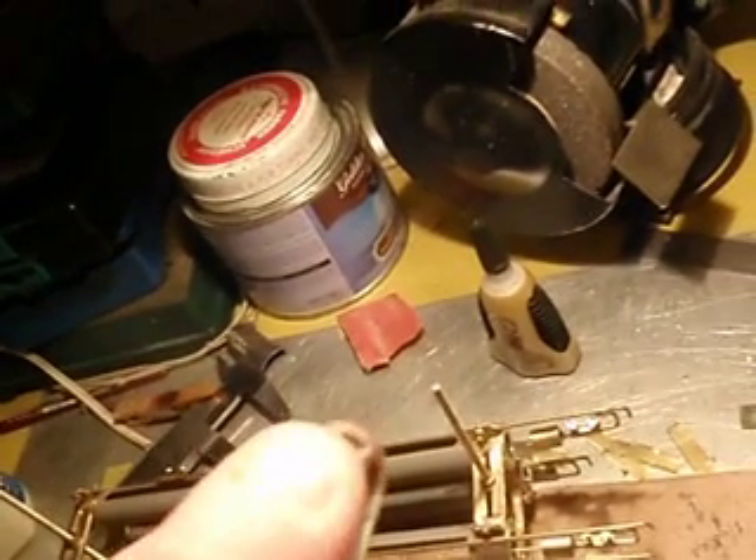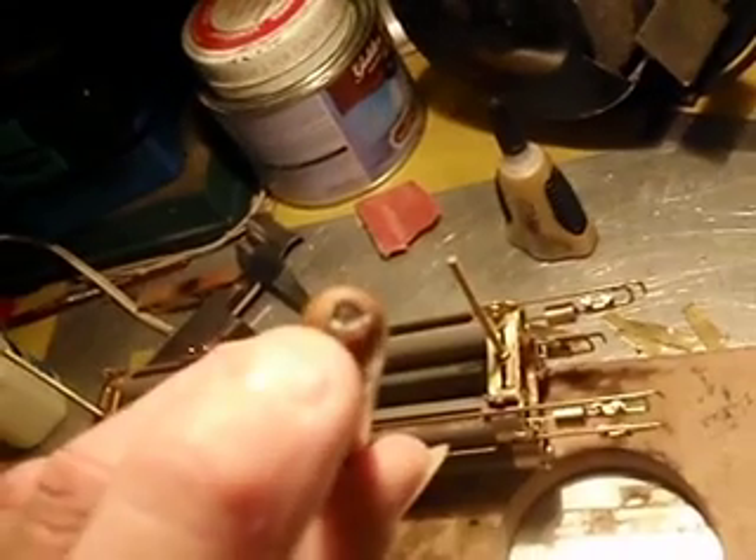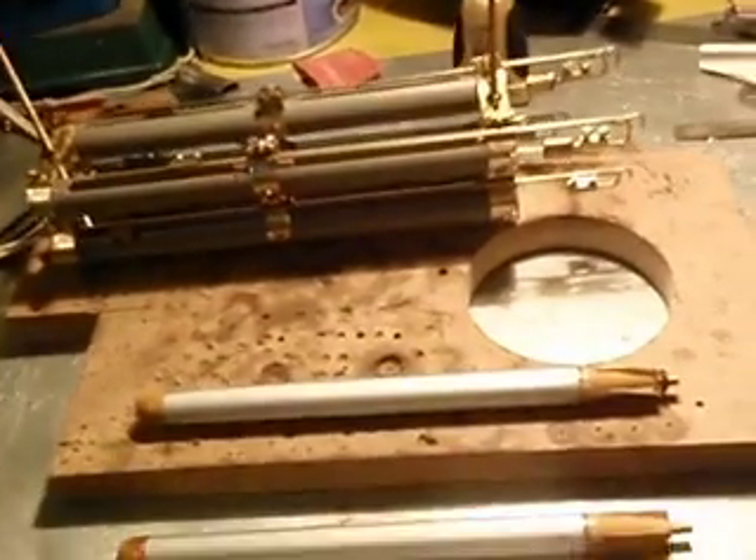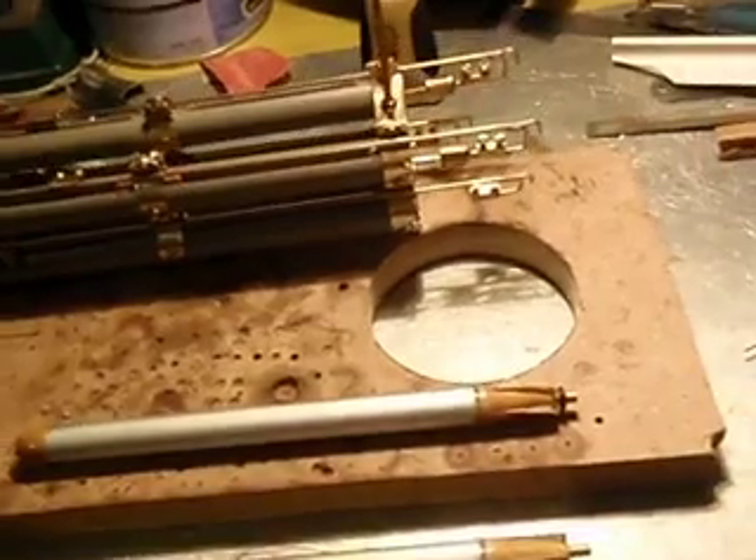Over here I've got one that is not yet finished. You can see it's an aluminium tube. In front, over here, you've got a filler cap. That's from a regular gas lighter — just an easy throwaway thing.